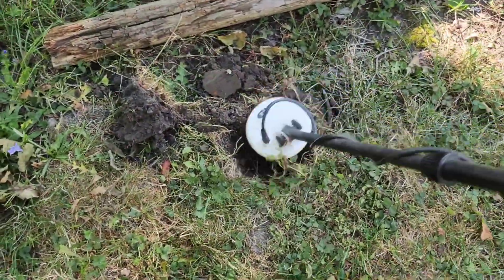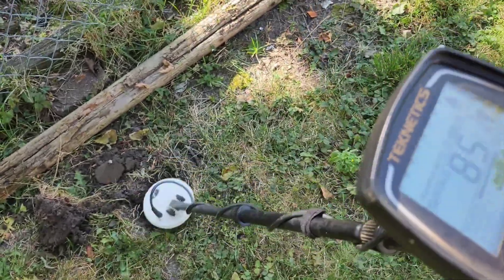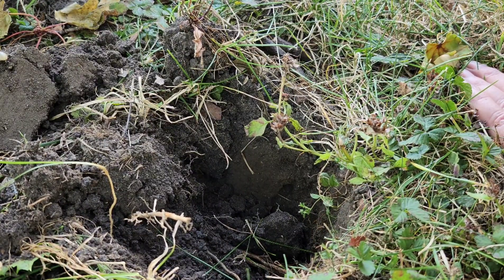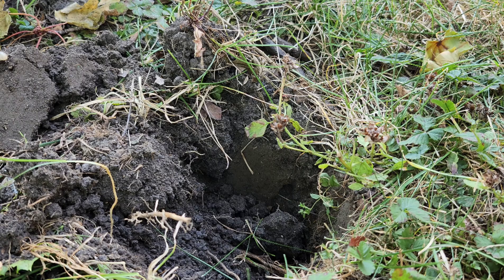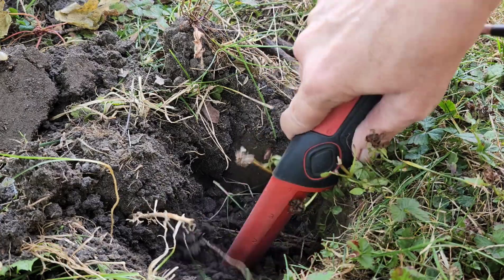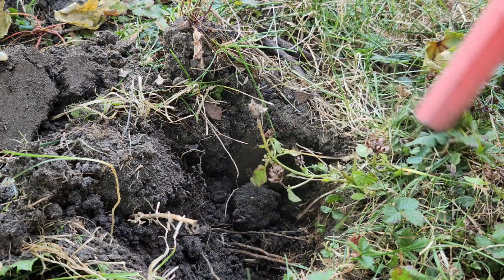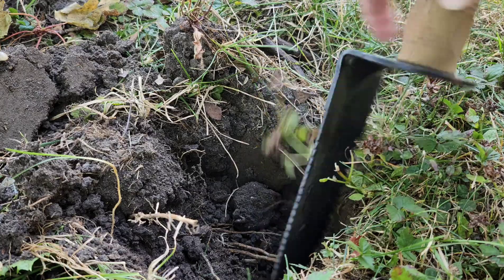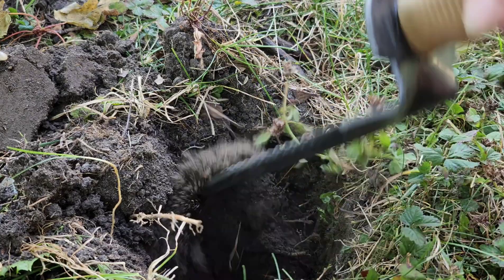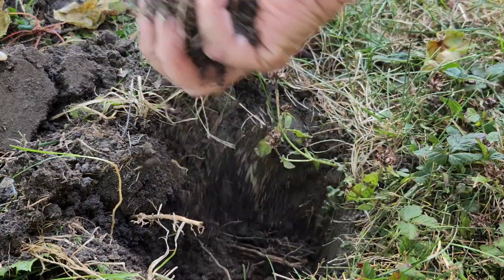I got another penny signal — that could be penny or dime. See if I can get you. Let's see what we can find. Might be in the sidewall. Get the digger out.